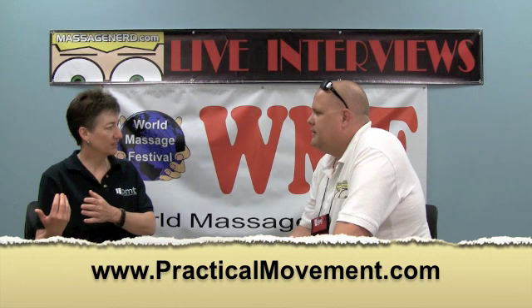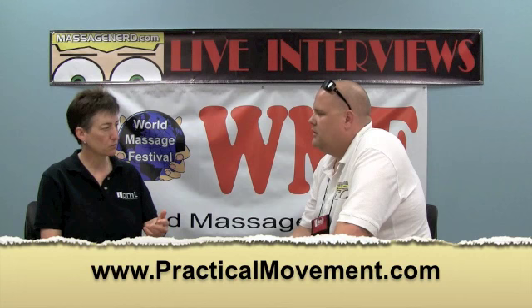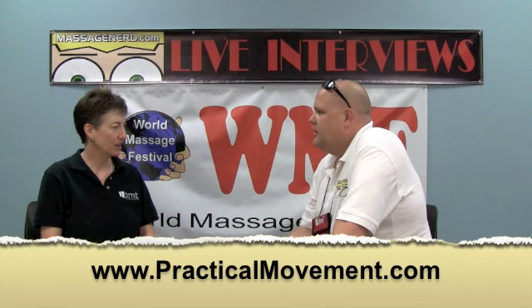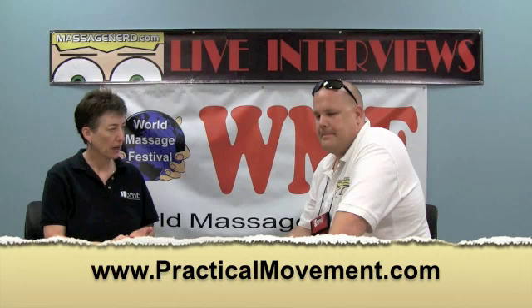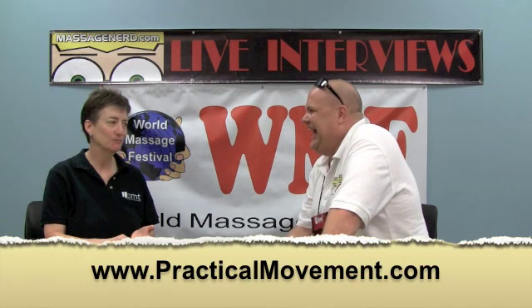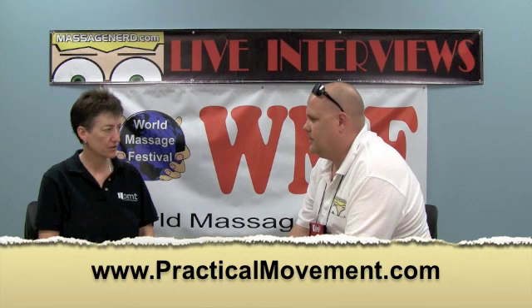I'm currently teaching mainly in the west and working my way eastward — Montana, Washington, California, and Michigan right now. I'm always looking for sponsors or schools to have me come in and teach. There are three ways to reach me: my website at www.practicalmovement.com, by email at info@practicalmovement.com, or by toll-free number at 888-544-4704.